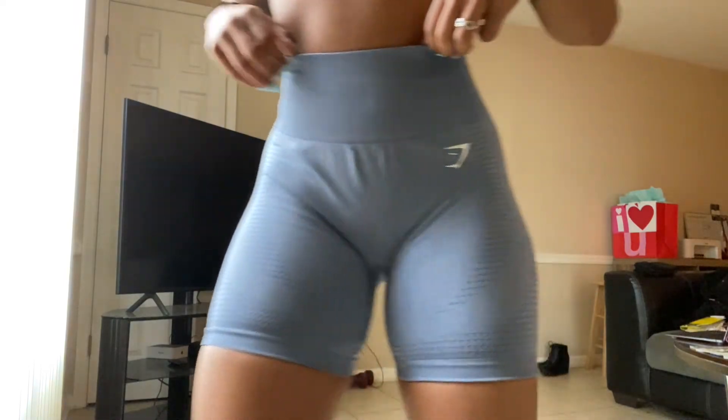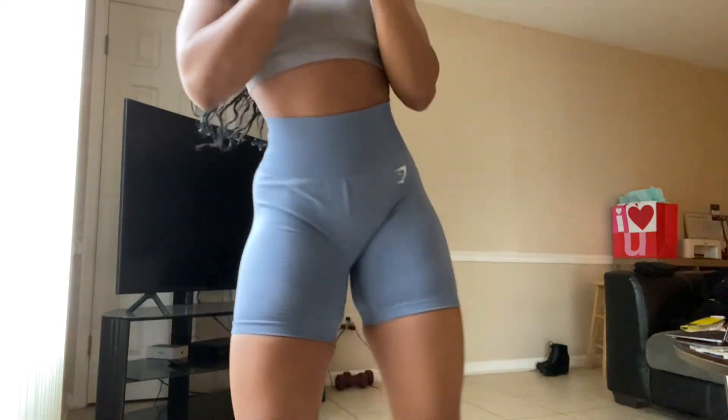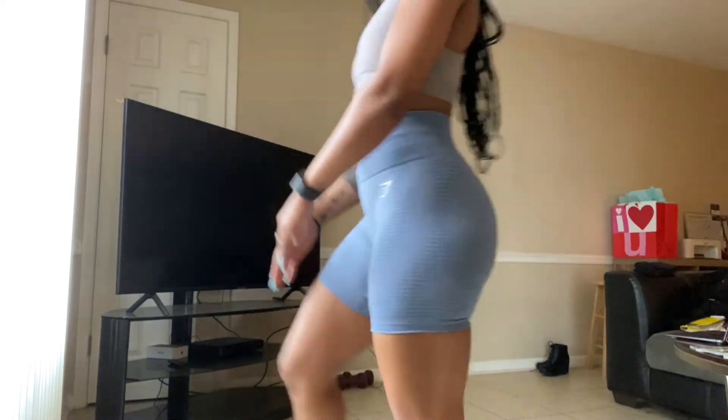Then we got another pair of the vital seamless shorts in blue marl - I believe that may not be the correct color, but you know, squat proof. Super cute paired with that taupe bra. I love these shorts - I really really love these, and I love that they fixed the gaping in the back.